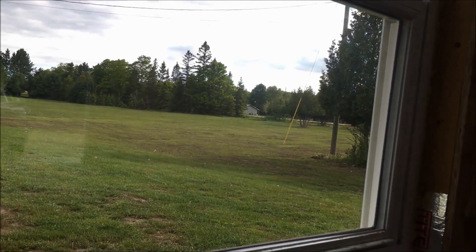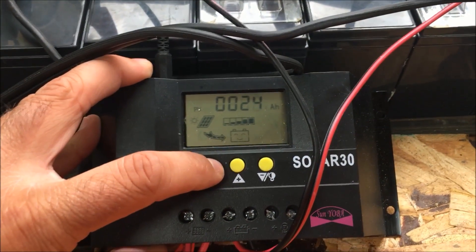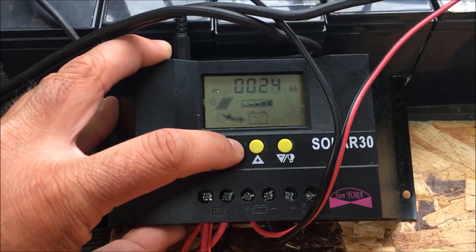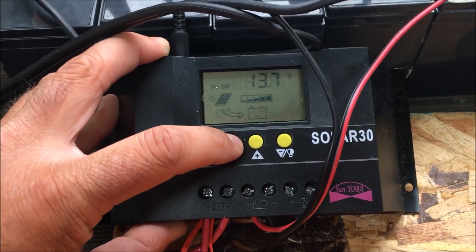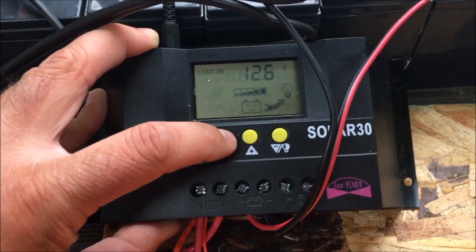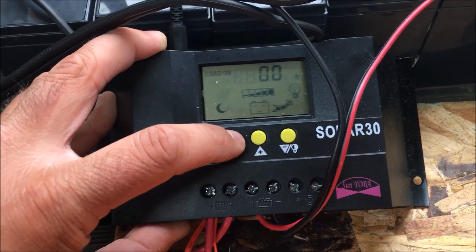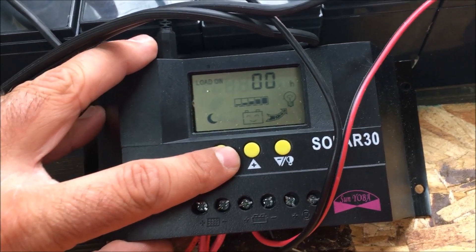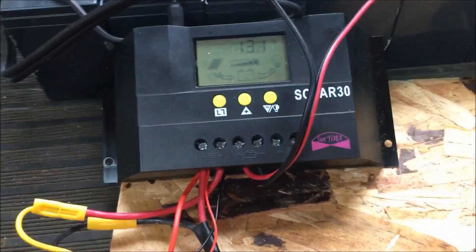We're not getting much sun right now, so the charge is low. You can also hook up a load to this controller. The menu shows how many amp hours the panel has produced — this isn't just today, it's since I've been playing around with it. You can set the load to when it's supposed to turn off, what voltage to turn the load off at, and how many amp hours or hours the load has been on.